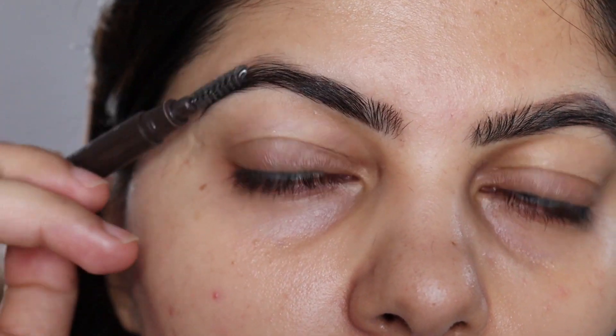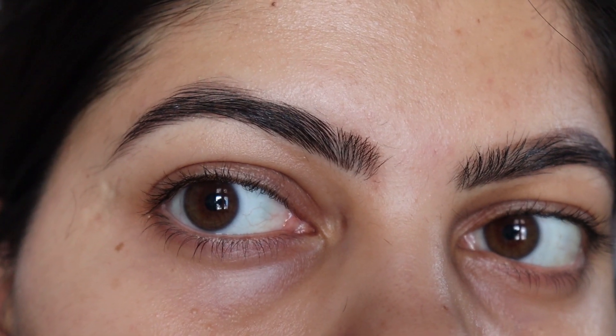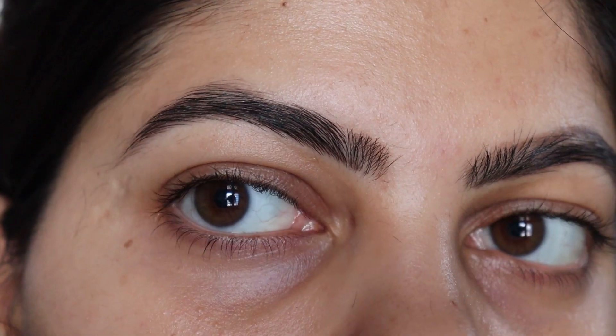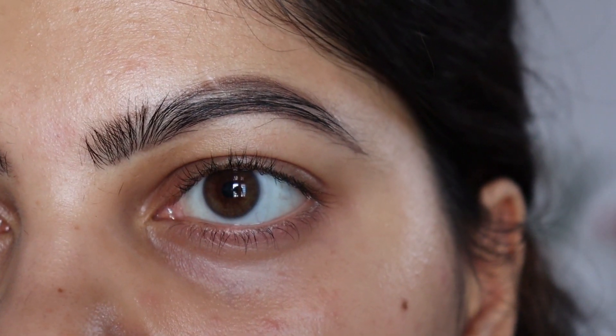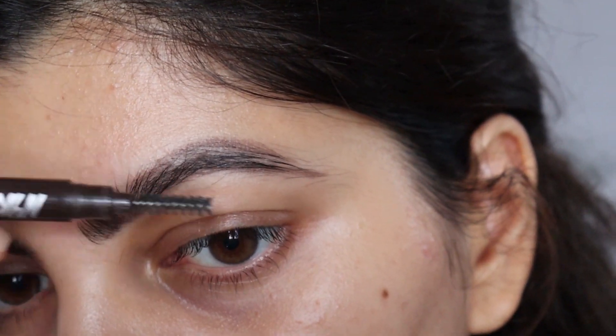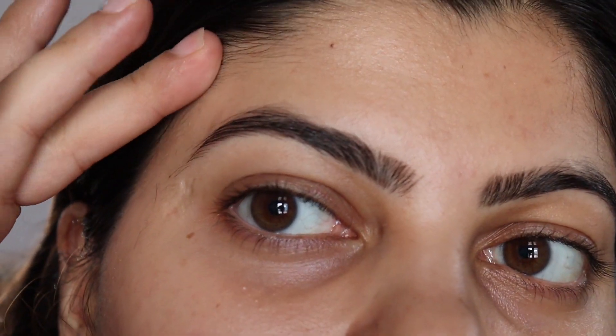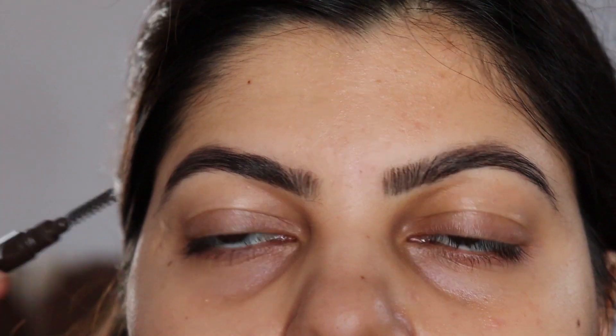So yes, that is it. Now I am going to do the same thing on my other eyebrow, but I am going to skip it — because who has the time to watch two eyebrows being shaved, right? It was really, really simple. You should learn this in school instead of teaching us that mitochondria is the powerhouse of the cell, because this is important. So I am just going to fill in my eyebrows.